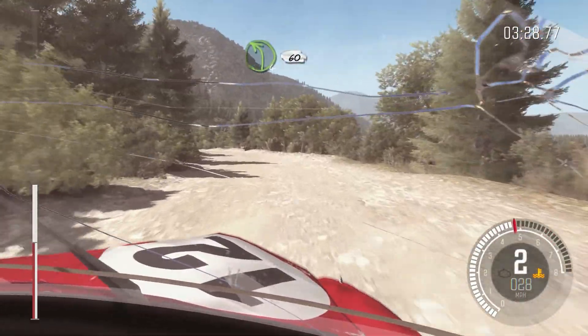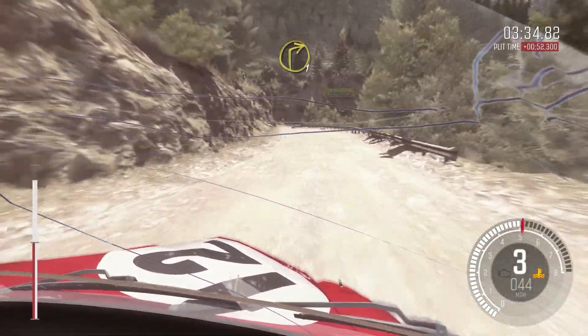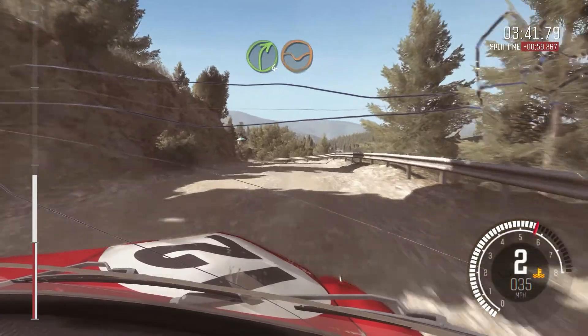Left 4 half long, 60 over crest, jump, maybe. Left 6, left 6, and right 6, and right 6, and right 1 long, and right 6. And right 5, right 4 through dip, don't cut.